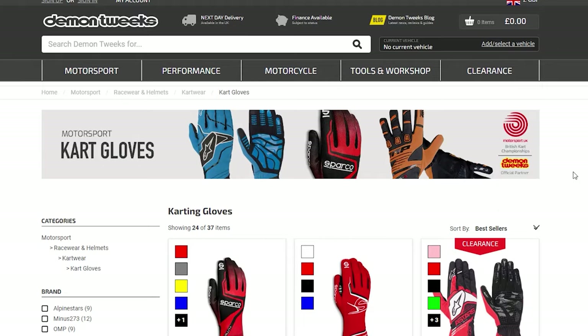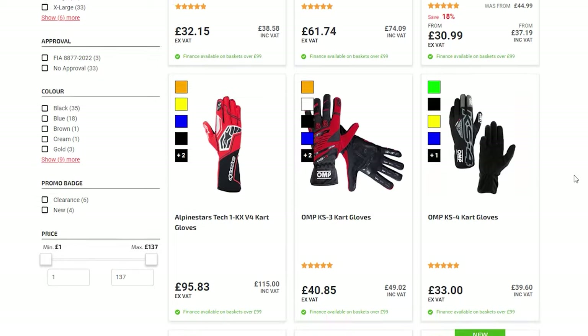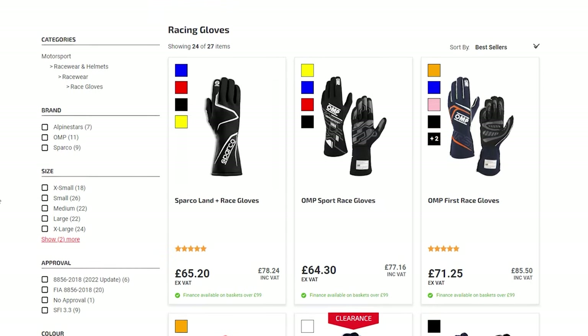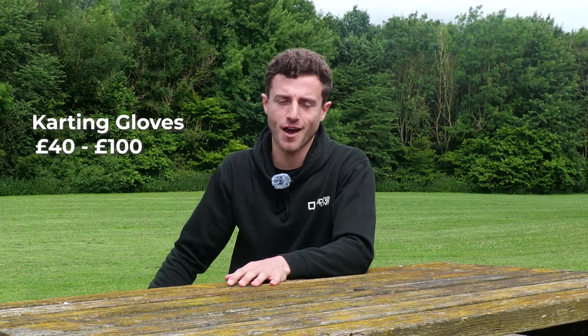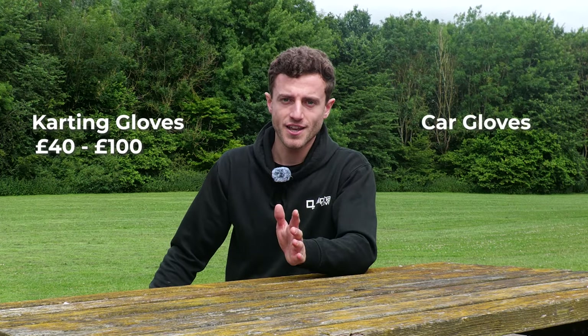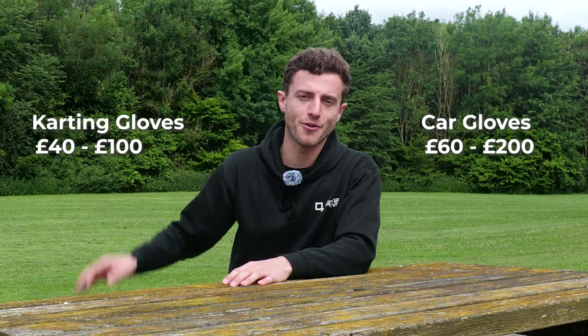There are two main types of racing gloves. There are gloves designed for kart racing, which are designed to be a bit more durable so that if you have a crash you don't hurt your hands, and then there are car racing gloves whose primary focus is on feel and also being fire and heat resistant. Because of these different applications the gloves come in slightly different prices. Karting gloves generally are a bit cheaper, starting from about 40 pounds up to just over 100 pounds, whereas car racing gloves start at about 60 pounds and go up to nearly 200 pounds. You can interchange these somewhat — some people do use car racing gloves in karting — but I wouldn't recommend swapping them too much because they are designed for different purposes.